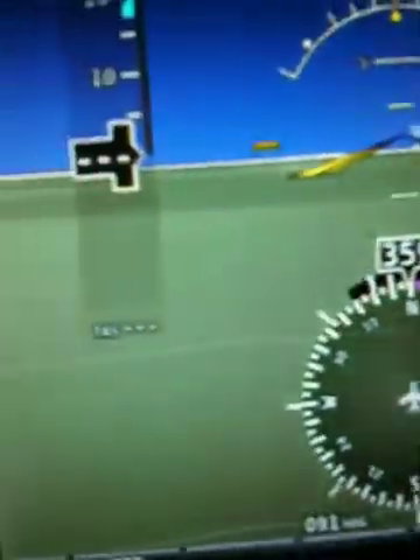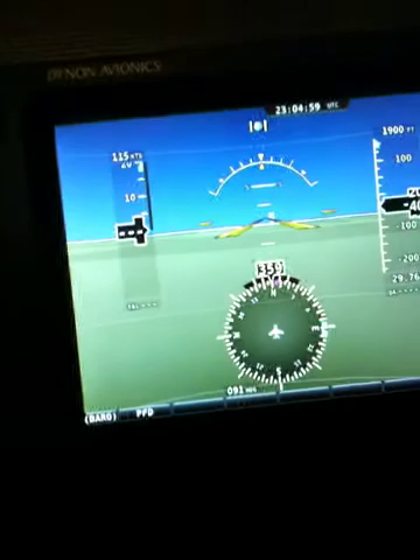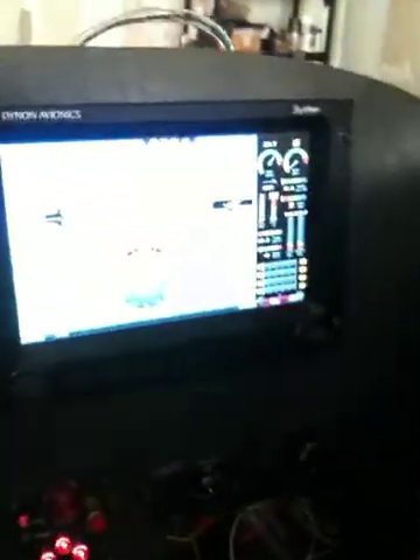With the airplane level, you can see on the screen that the ball is centered, the horizon is perfectly level, and the pitch is zero. So the airplane's dialed in pretty tight right now, and that's what we're working on tonight.